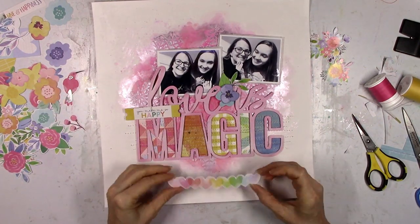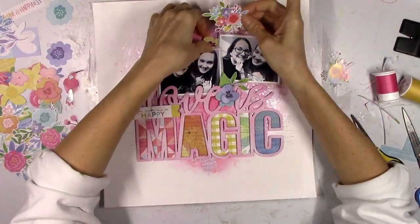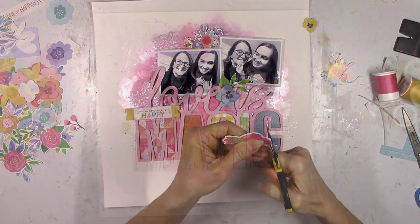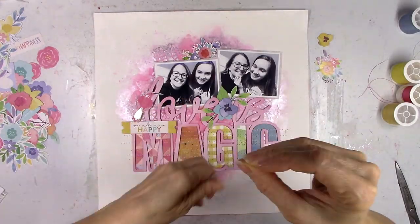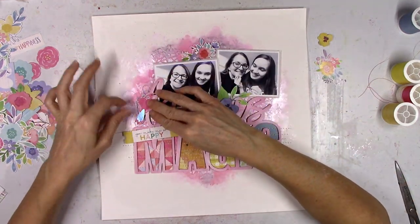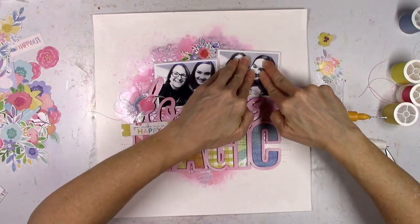We also get lots of the Pinkfresh Studio My Favorite Story collection, as well as a couple of Heidi Swapp papers. I'm just going to work on trying things out in different places and seeing what looks good where. I'm going to trim off more of the white border. I wanted to use this pink bird over here on top of the L — I thought that was the perfect spot because he's facing right and it looks like he's looking at the photos.